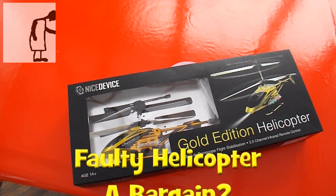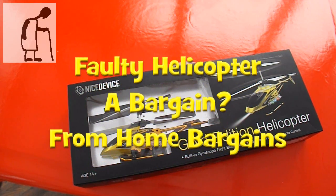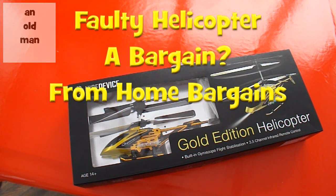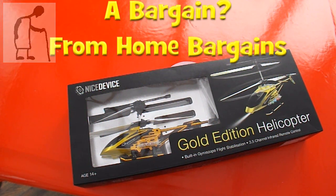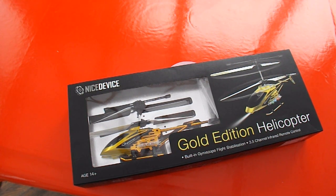Hi guys. I've done a few helicopter and quadcopter videos recently. I'm not a big fan of helicopters and quadcopters — I don't really have anywhere suitable to fly them, certainly not the infrared ones that need to be flown indoors. So you may wonder why have I bought this one?